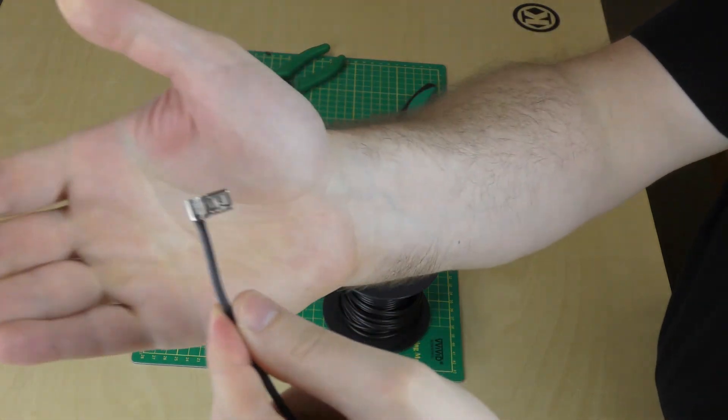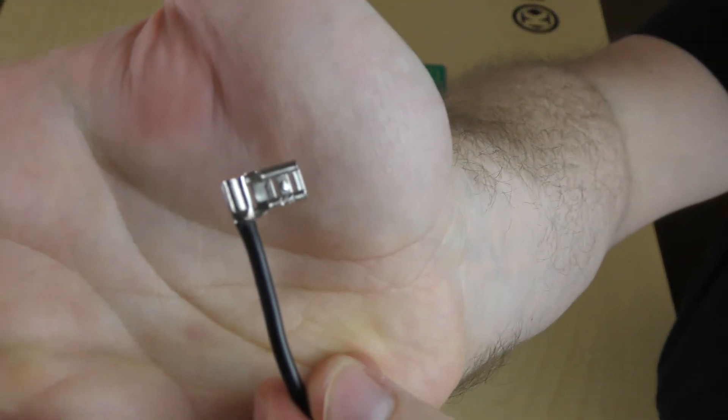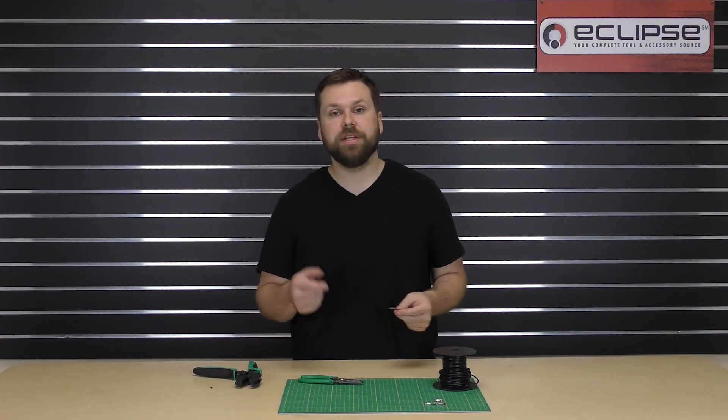Give it a good tug and make sure it's on there nicely. And that's it — you've crimped your uninsulated flag terminal. Thanks for watching this quick guide. We'll see you next time.